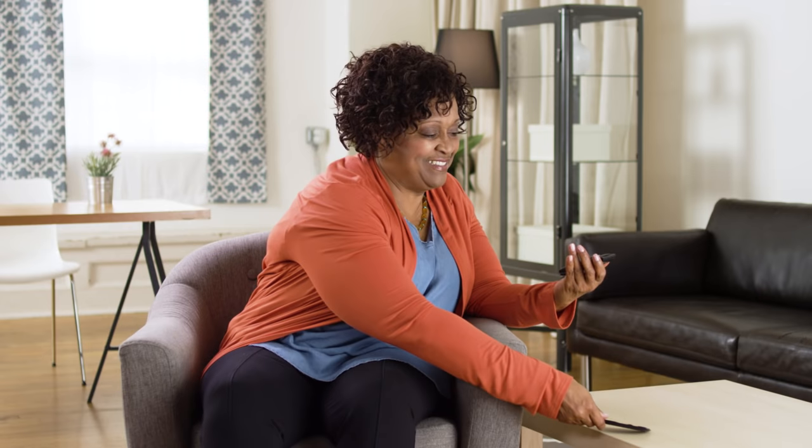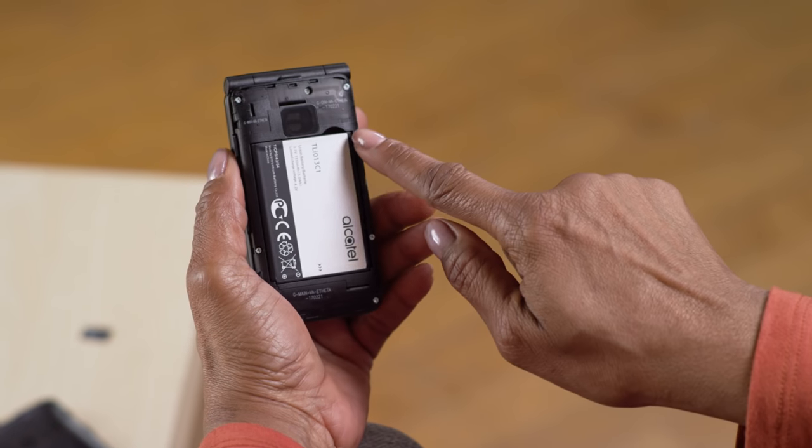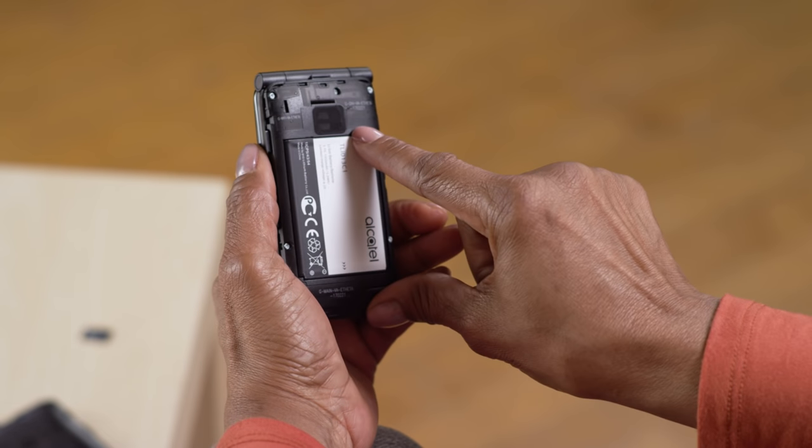Now you will see a large rectangular battery. At the top right, there's a bit of space to put in a fingernail and pull the battery out. Go ahead and do that.